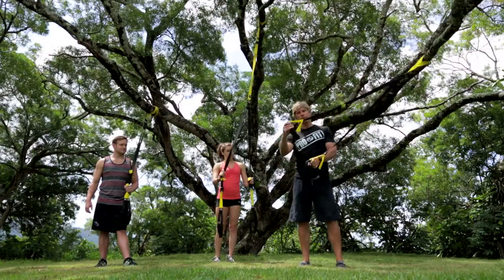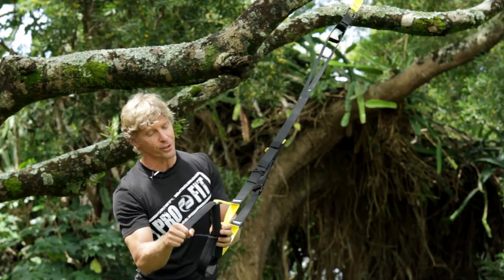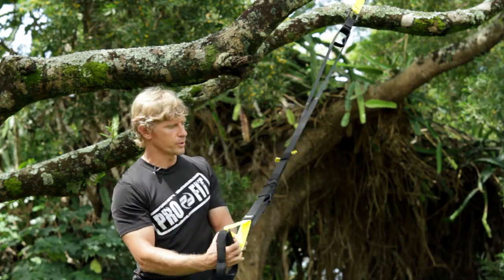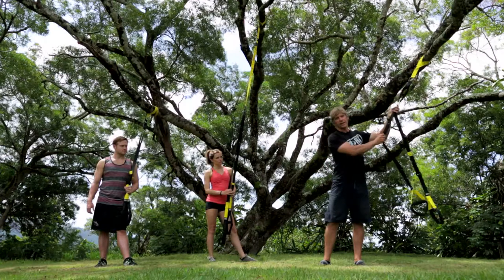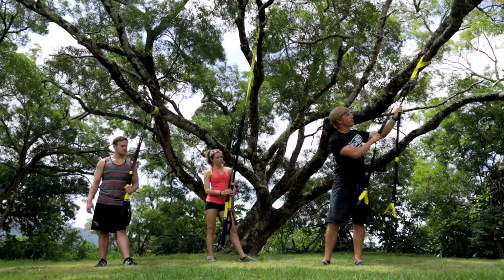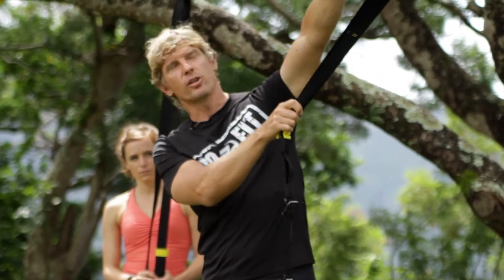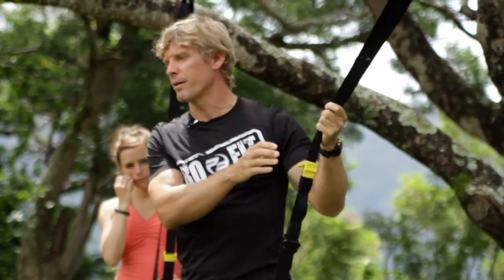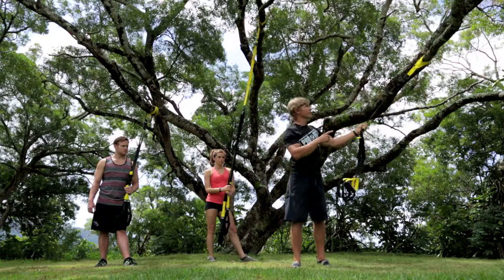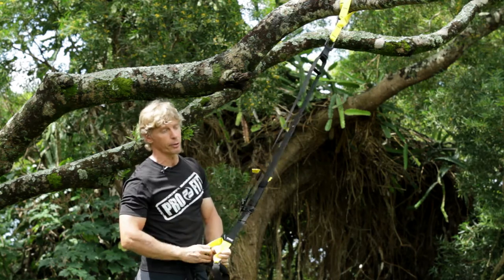A quick intro to the TRX bands. These little cushy parts are called the handles. The foot cradles are the lower loops. There's also the locking loop — there's a lock up here, you want to keep it right in the middle. Sometimes I'll refer to the attachment point — that's where the TRX hooks up to whatever you're hooking it up to. For home use there's a door frame, otherwise really try to find a spot where you can get 360 degrees to really swing around.